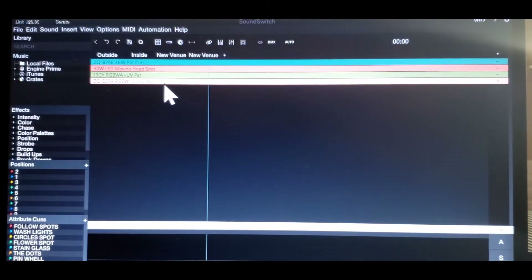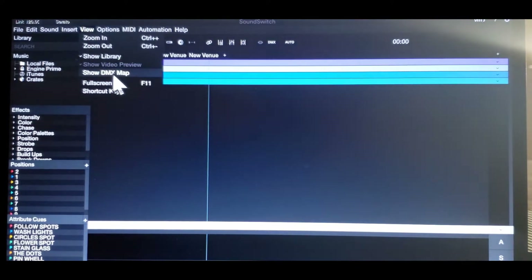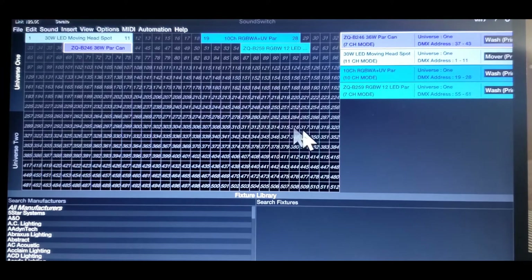Let's go to the inside. Inside is different here with these lights, but it mirrors in protocol. Let me show you — go to View, then Show DMX. It mirrors the DMX. It's perfectly right where it needs to be. The moving head is right where it needs to be. The UV PAR is where it would be. We're going to go ahead and set up the last one so you get an idea.